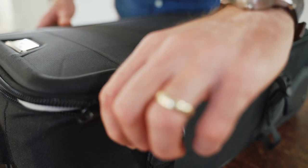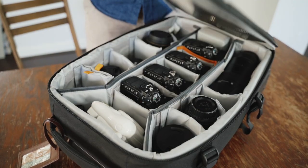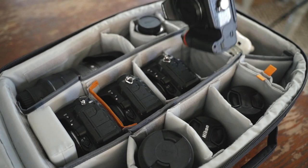But today I'm going to walk through everything that we learned along the way as we built our bag, so that you know exactly what you need to start with, what you can add on later, and how you can build successfully over time to the point where you have everything you need to confidently conquer every situation you might face. So let's jump right in.